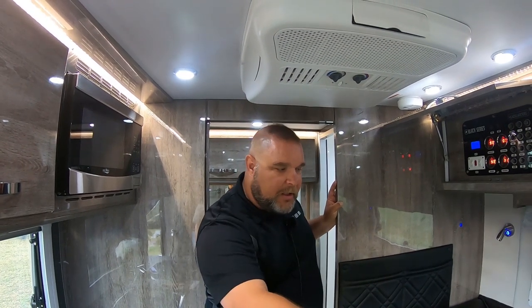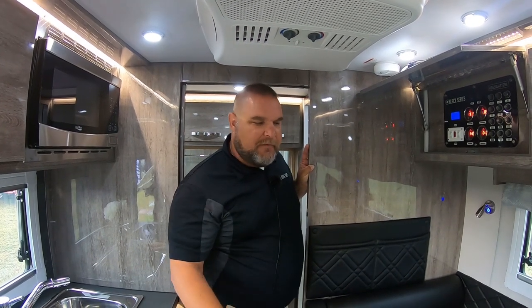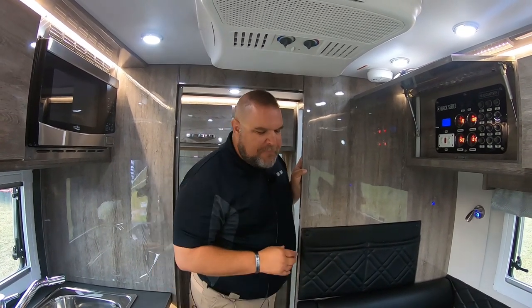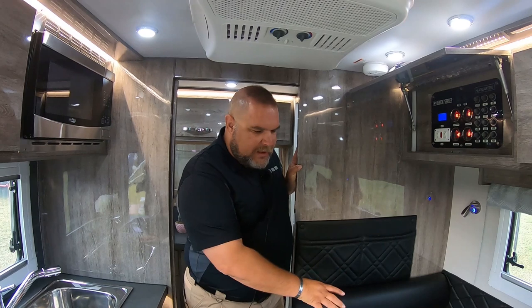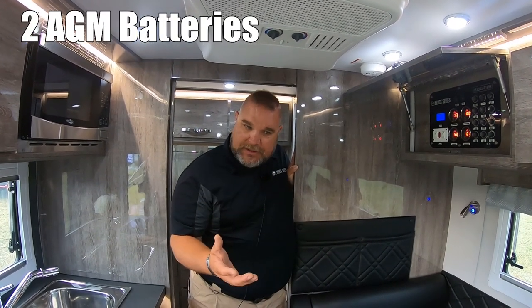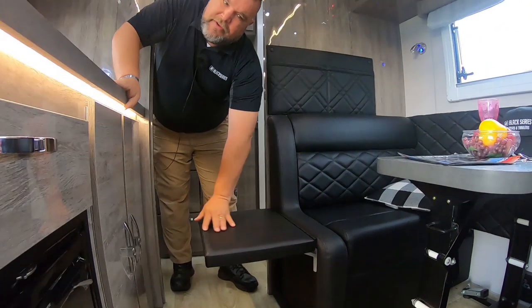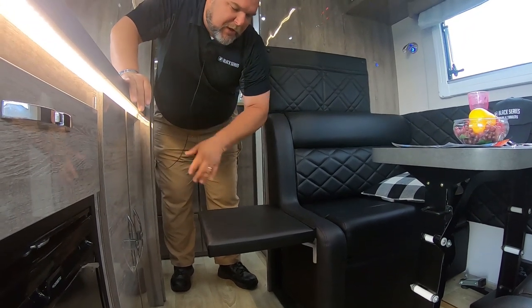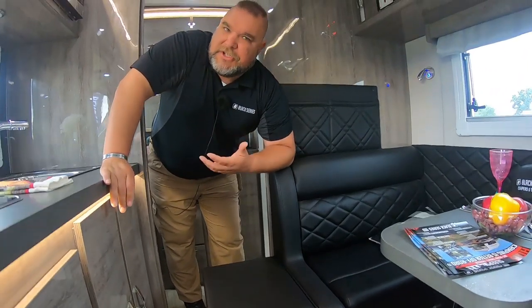We have our dinette right here, and it does break down into a bed — about two and a half feet wide by about five foot two inches long, so more suited for a child. Under the seat we have two AGM batteries, 100 amp hours apiece, and under the other bench we have our 2,000-watt inverter. They also put in a leg rest, so if you're sitting sideways, instead of having your legs dangling down uncomfortably, you have a leg rest — a cool little feature you don't normally find in most RVs.